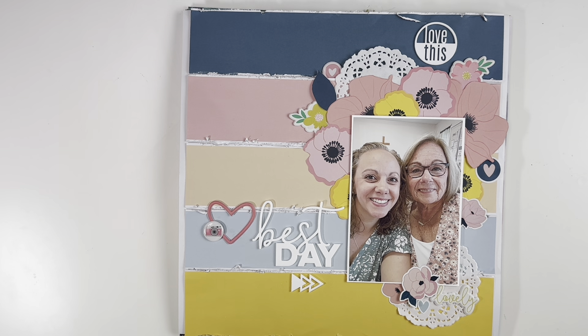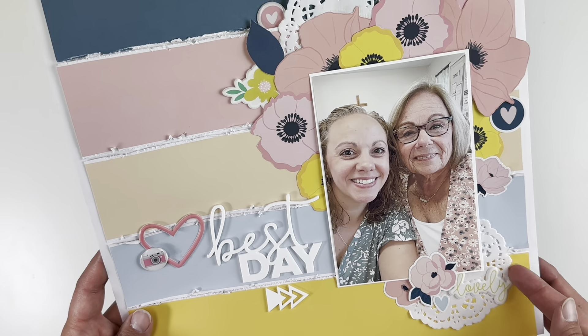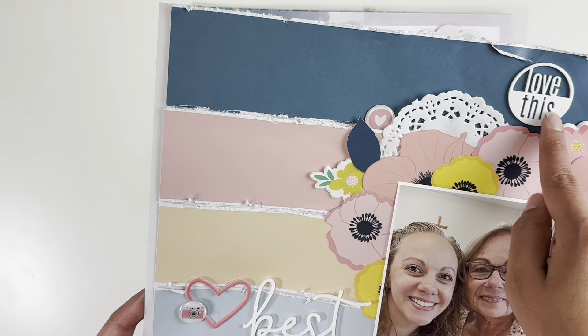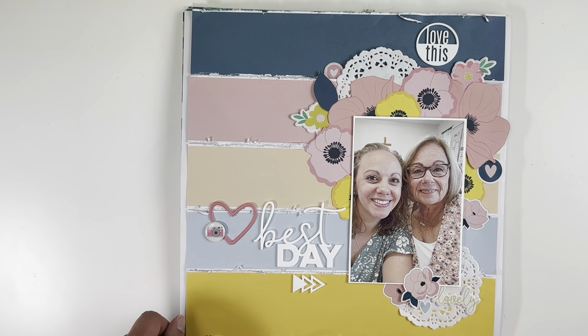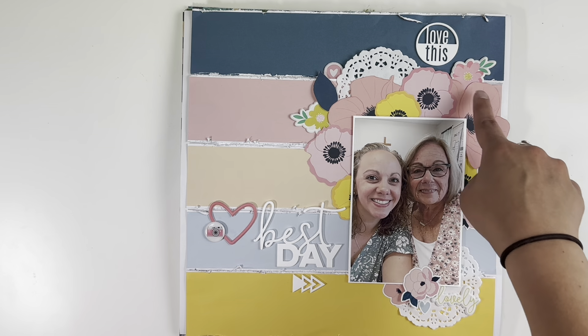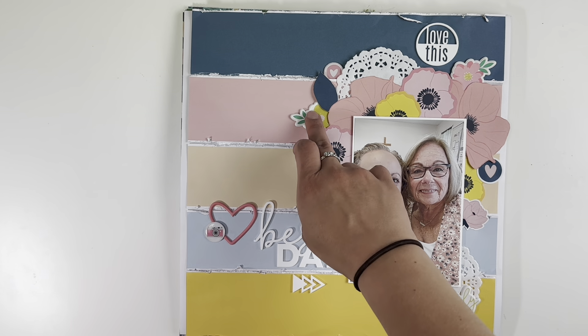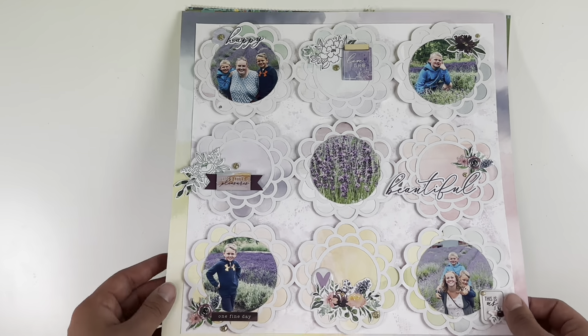This one is from a small business called Saguaro Papery — I don't think she even has the website up anymore, but I bought pretty much the whole collection. I used the papers and cut-apart flowers from the collection, then went into my stash for doilies, puffy stickers, acrylic phrases, and a flare from Scrap and Happy Studio. I wanted a striped layout, so I cut the stripes apart and distressed them, fussy cut flowers around my photo, and added a cluster at the bottom.